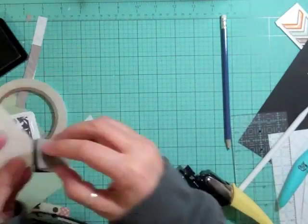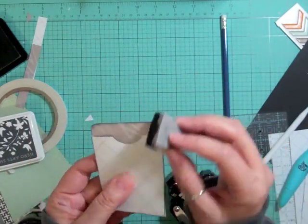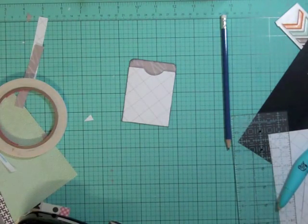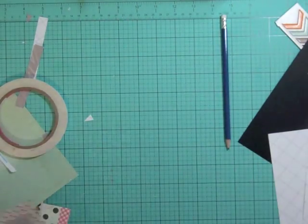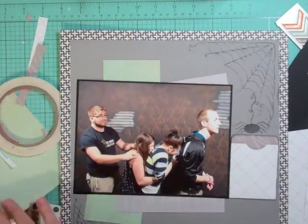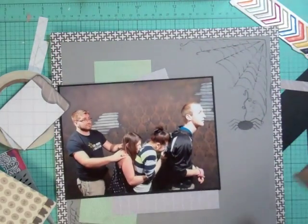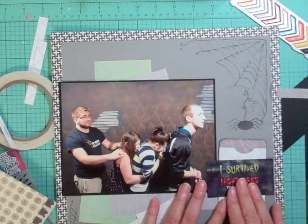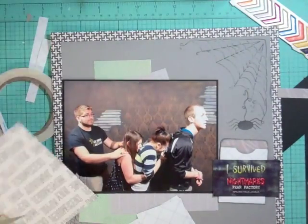I'm going to take my charcoal ink and ink all the edges, then test my ticket inside. I made it so I could see the name of the spooky house they went in. Now I've lost my ticket — I can't find it. I can't remember where it was, but it was under something; I eventually find it under some pattern papers.